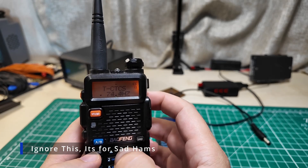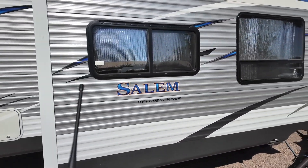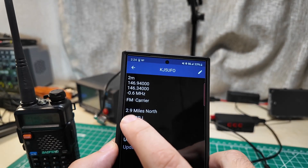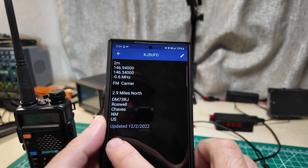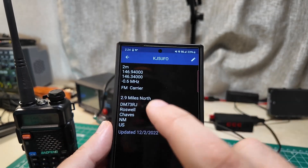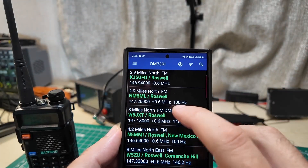It didn't make a noise back. It's perfectly okay - first of all I'm sitting inside of a metal box. I live in an RV and there is the metal siding. Let's take this thing outside and see if that works. No difference outside either. But look at this last line on the repeater listing: updated 12-2-2022. This repeater is probably not in service, which is why it ain't answering. Which is why we get to do it again so you get to see how I do it one more time.